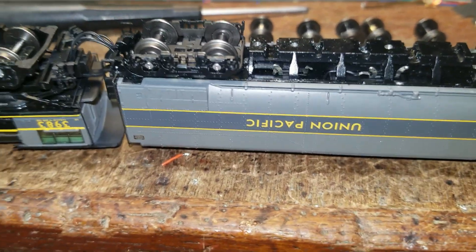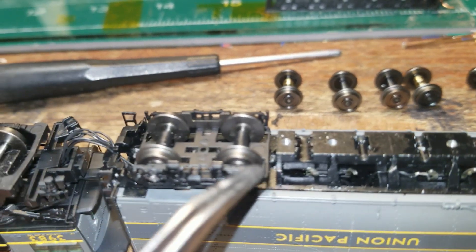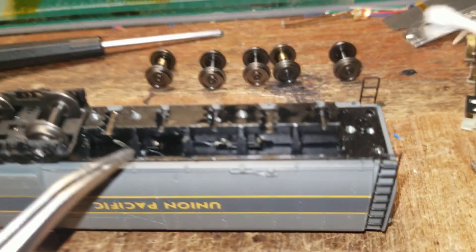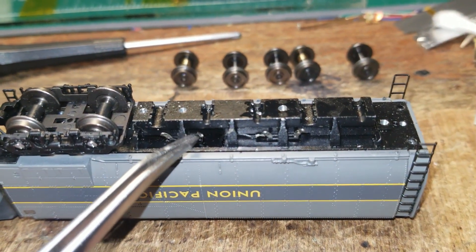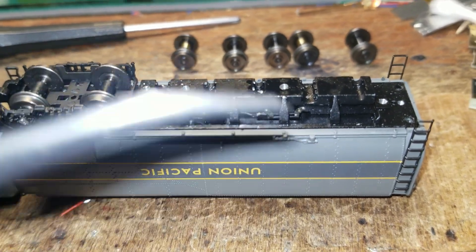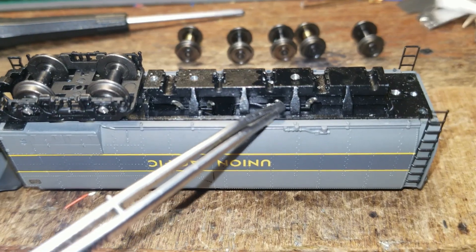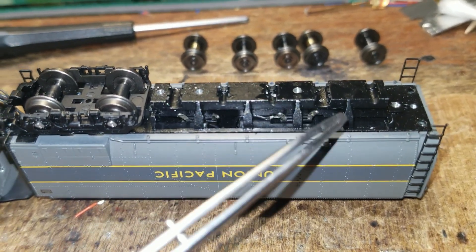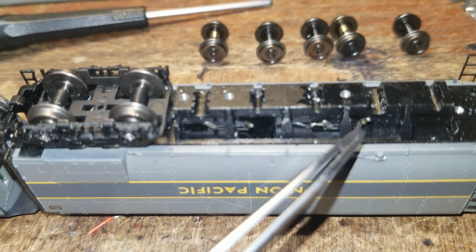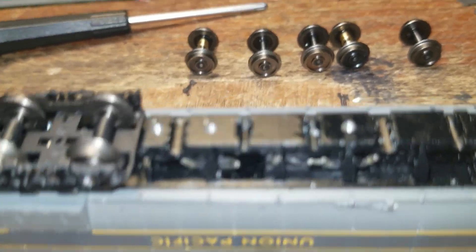One of the things I noticed as I started to work on the tender — this is as far as I've gotten so far — but these are little bearings that are supposed to press into the back of the wheel sets. Because I notice you rock this thing on the track back and forth and you could kind of get it to reset. Basically what's happening is these aren't even set, so they won't actually touch the back of the wheel sets like they need to be.